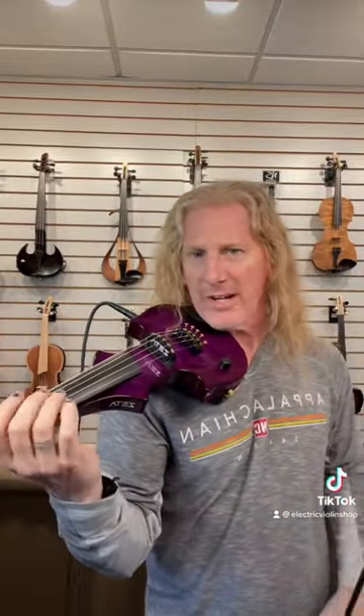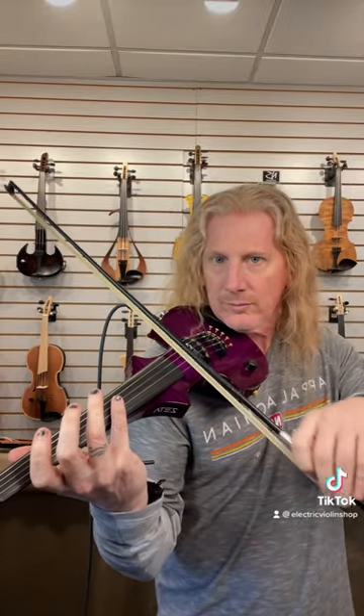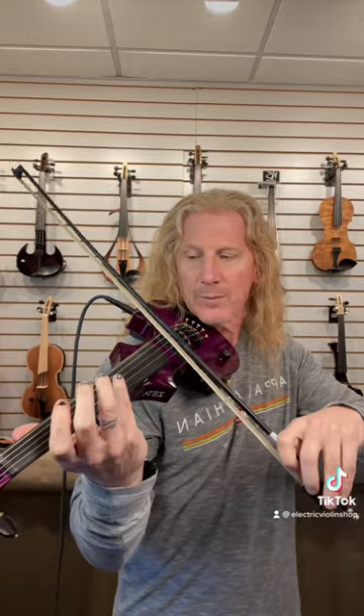One of those is halfway up the string — what guitar players would call the 12th fret. There are some others too. Those are natural harmonics. We don't have time to get into the physics of why, but there are also forced harmonics. They're a lot easier if you have one of these.